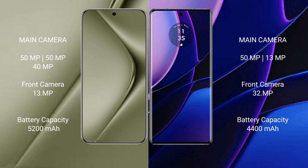The Huawei Pura 70 Ultra packs a 5200mAh battery with 100W fast charging support. The Motorola Edge has a 4400mAh battery with 68W fast charging support.